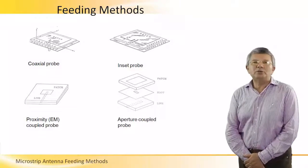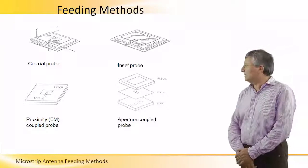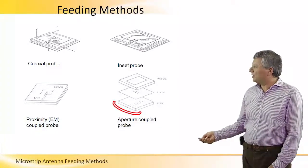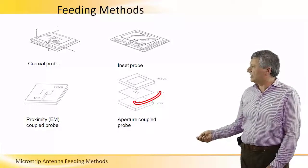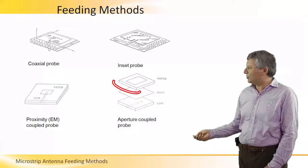A fourth way, which is also used for feeding a microstrip antenna, is using a microstrip line which excites a slot. And this slot is actually exciting the cavity domain under the patch antenna.